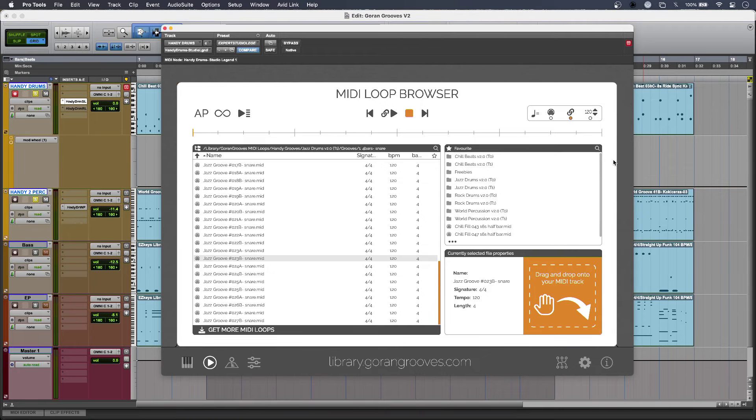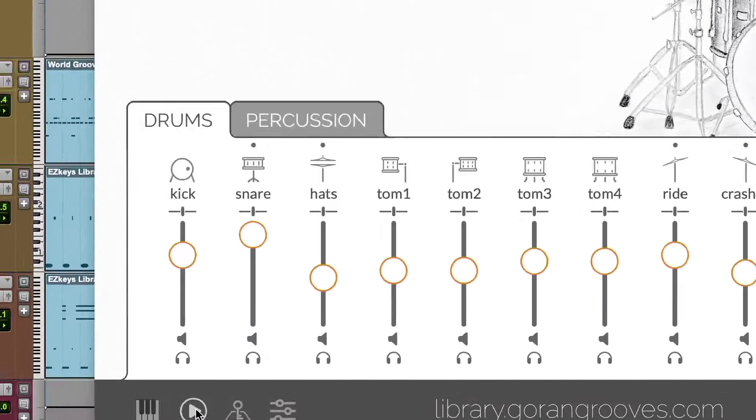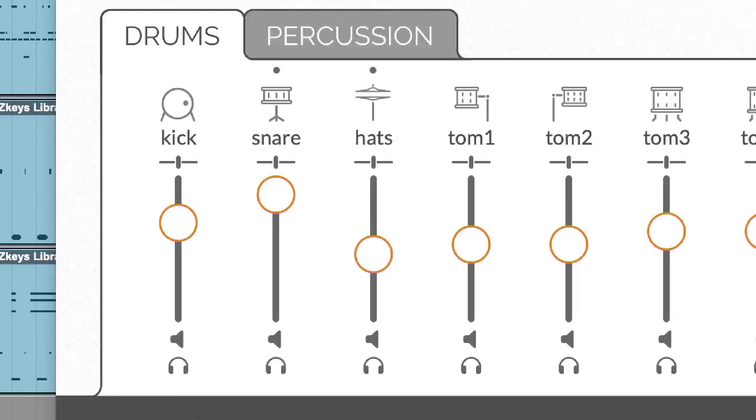Handy Drums version 2 now has an improved variable hi-hat. I'm using mine with a mod wheel on a controller keyboard, but if you have e-drums connected up you can use any expression pedal or hi-hat pedal to control these, and the action does sound really organic. So I move my controller and check this out.